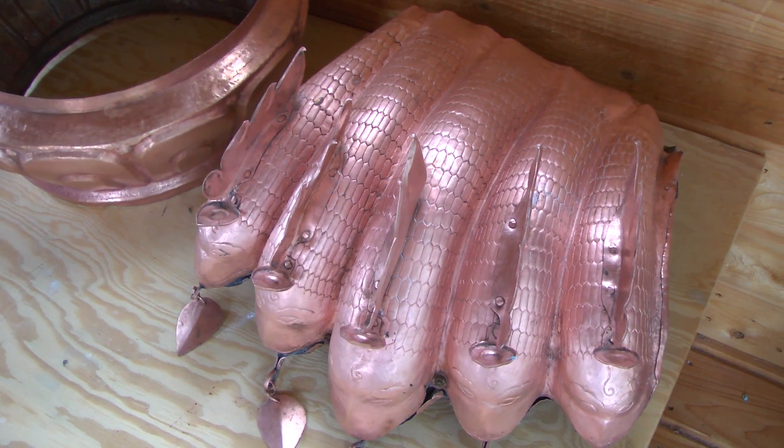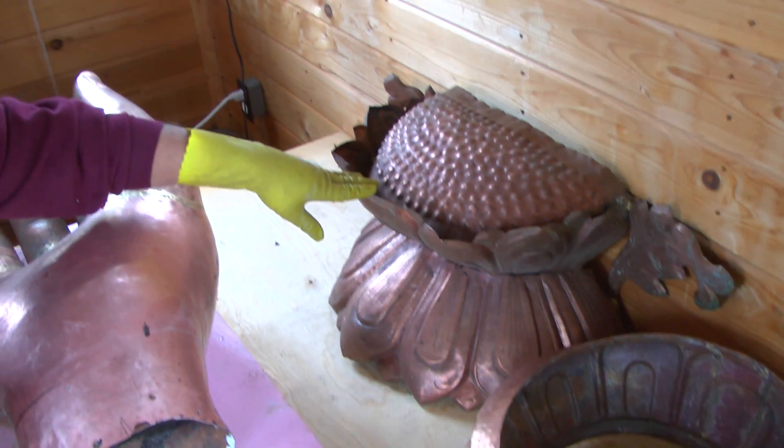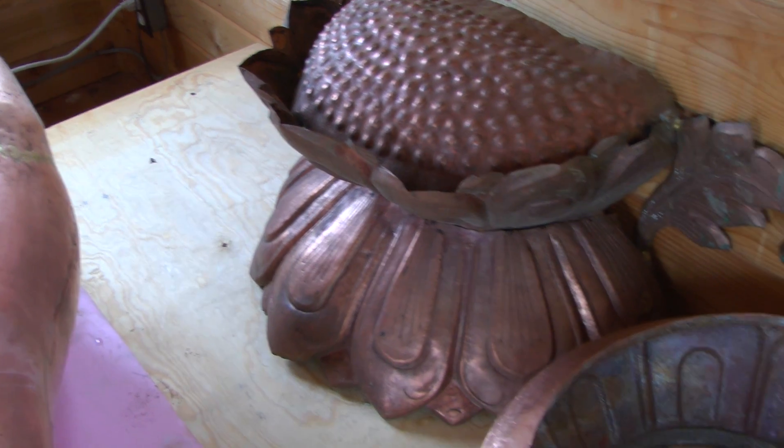My friend Daedra polished these two pieces yesterday — this right here is what they look like. And this is the condition of the surface, what it looked like before Daedra polished them.